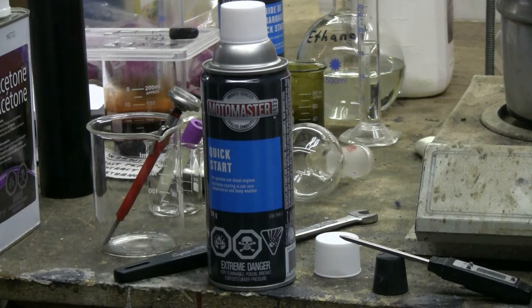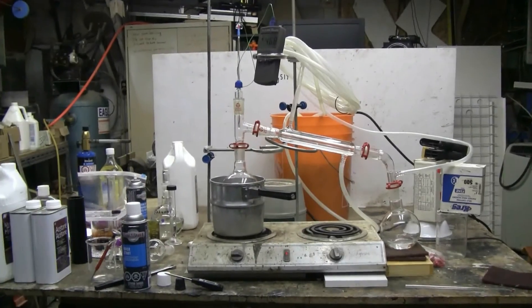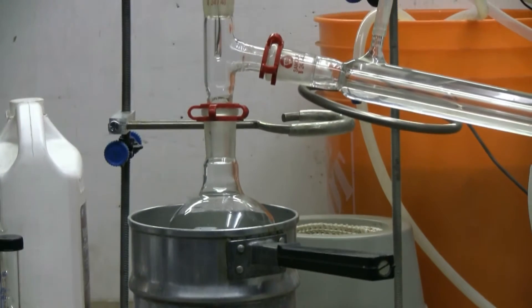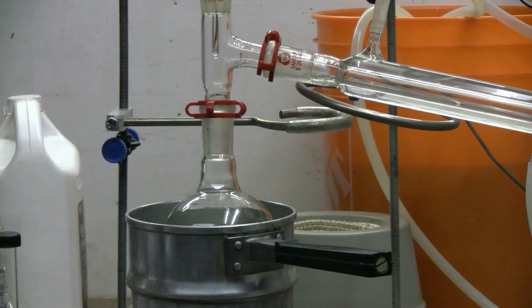It's mostly diethyl ether in the can, so I set up to do a simple distillation of the ether. I'm using an electric hot plate with an aluminum pot of water on it. The warm water is used to indirectly heat my 500 milliliter boiling flask, which contains the first can of starting fluid. There was roughly 400 milliliters of starting fluid, mostly ether, in the can.